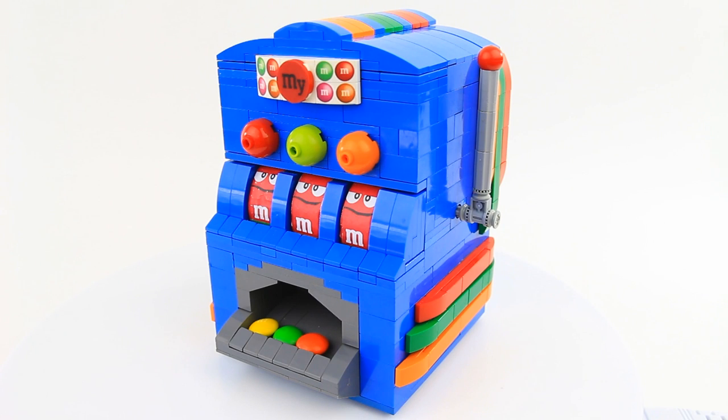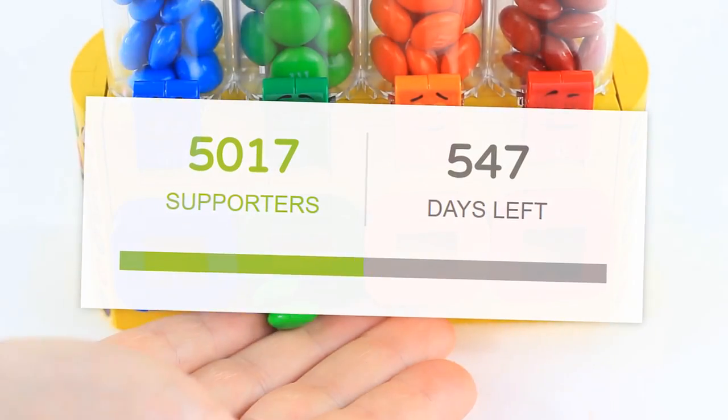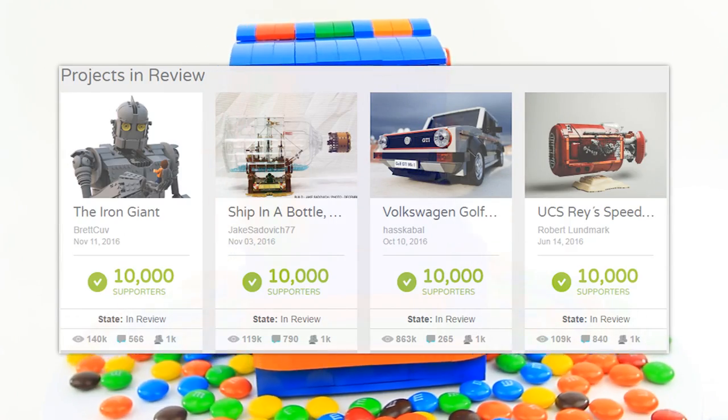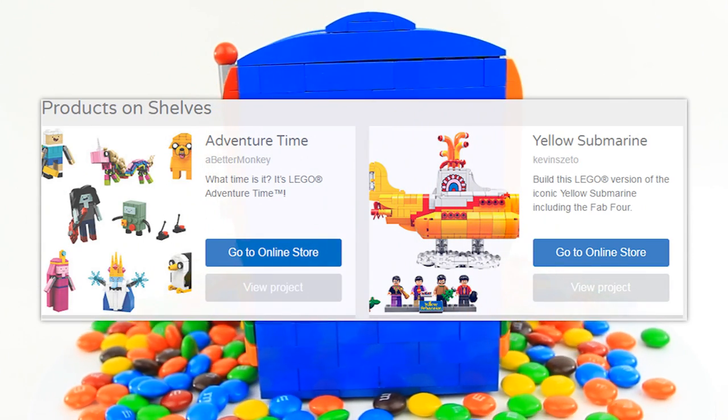Hey everybody, it's Astonishing Studios, and today I'm going to show you how to build a Lego M&Ms slot machine dispenser. This was made in celebration of our Lego M&Ms dispenser reaching 5,000 supporters on Lego Ideas. Lego Ideas is a petition website where fans can support their creations in hopes of reaching 10,000 supporters, consequently being considered by Lego to become an actual Lego set.